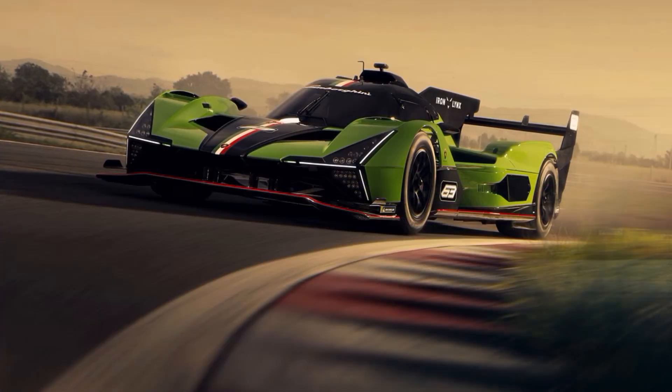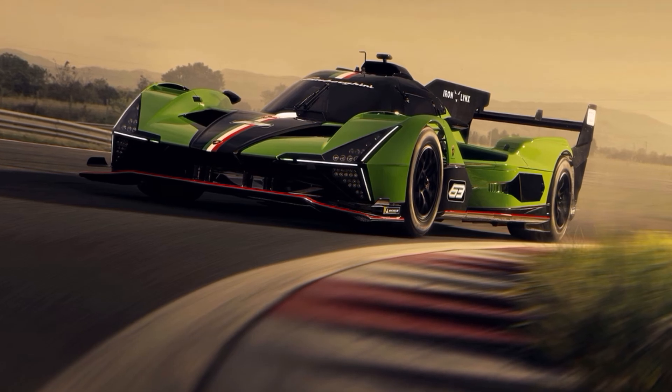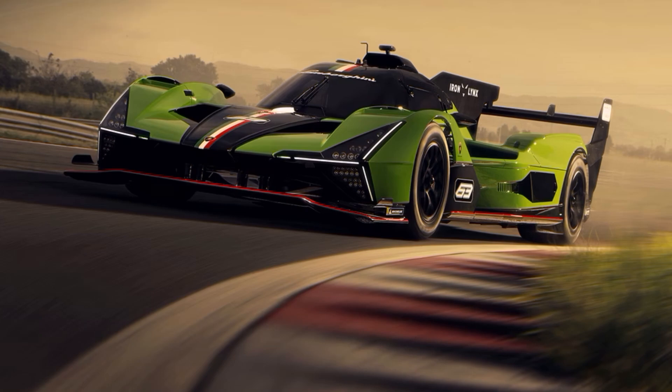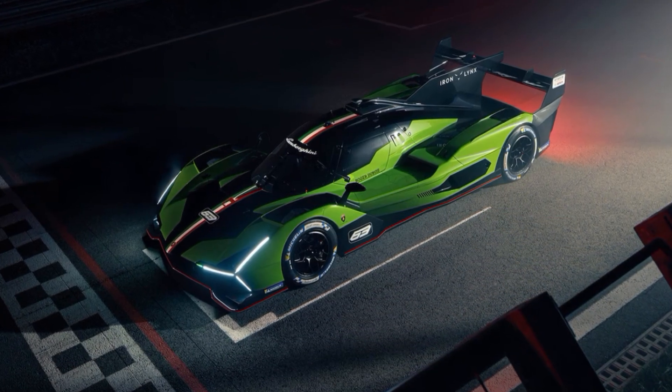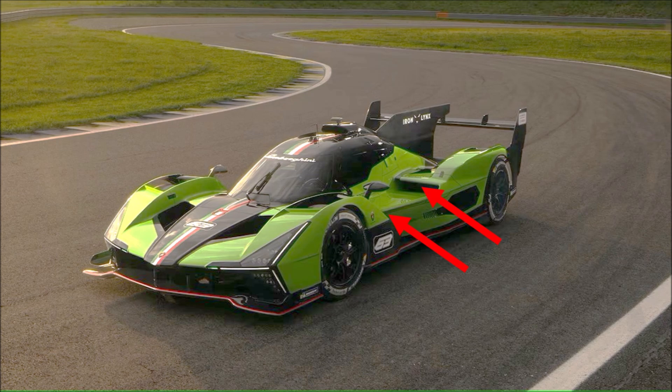Looking at aerodynamics, we can see that they have pretty much space for throughflow underneath the nose. These LMDH cars don't drive the front axle, which gives them more space here. Lamborghini created a side pod with a double intake — it looks like one is far forward and hidden, and the other one is further back and on top of the side pod.